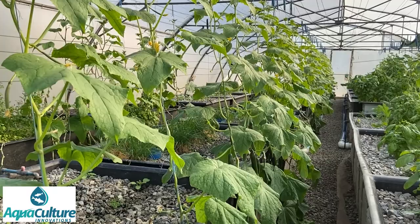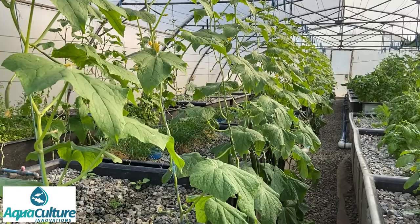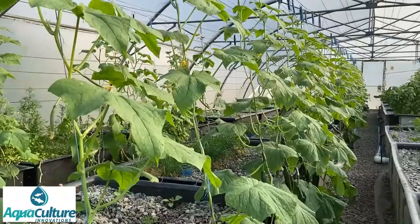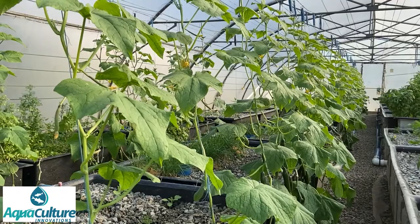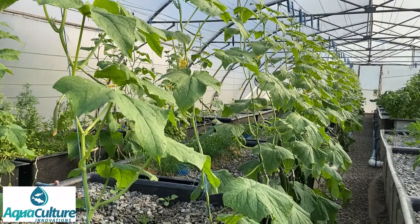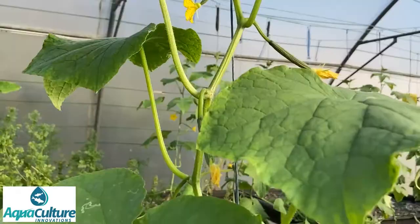We grow our cucumbers inside a greenhouse tunnel and they do extremely well inside a greenhouse tunnel because they are actually subtropical fruits. They thrive under the conditions of high heat, high humidity, and lots of light that is commonly found inside a greenhouse tunnel. This facility of ours is 300 square meters and we consistently produce about 1,500 cucumbers per month, along with herbs and various other vegetable crops. Our best month has seen us produce more than 3,000 cucumbers from this one facility.